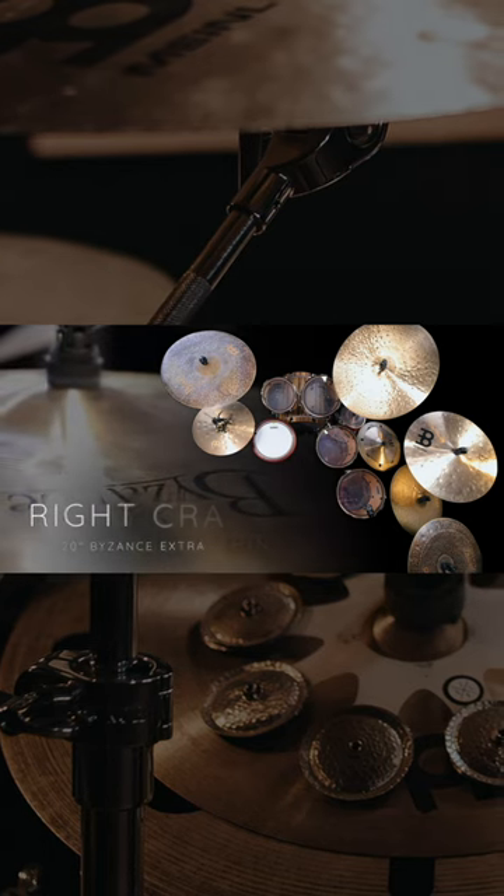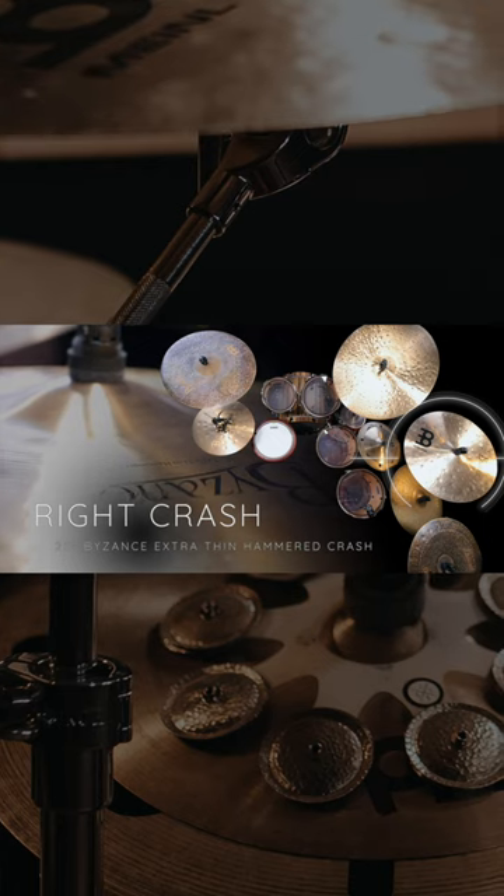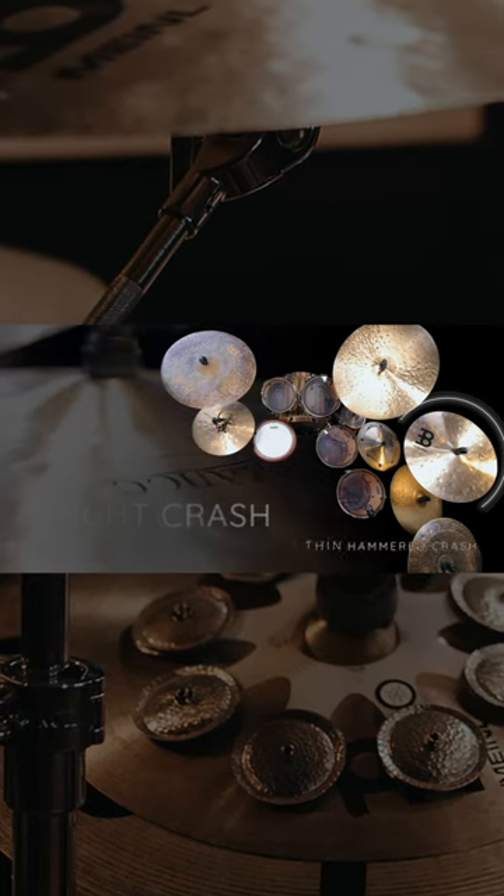Above that stacker, I'm using one of Meinl's most popular crash cymbals — that would be the 20 inch Byzance Extra Thin Hammered Crash. Now personally, I don't think of this cymbal as extra thin, because thinner cymbals oftentimes are a little bit quieter than you would expect, much like my 19 inch Extra Dry Thin.